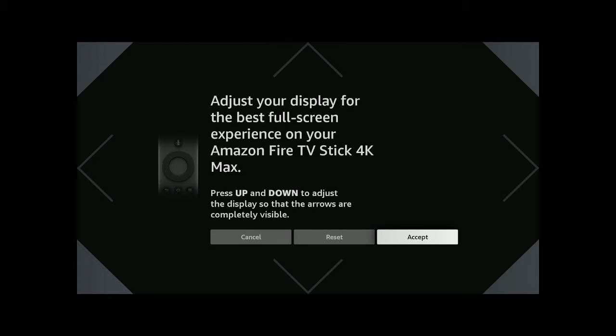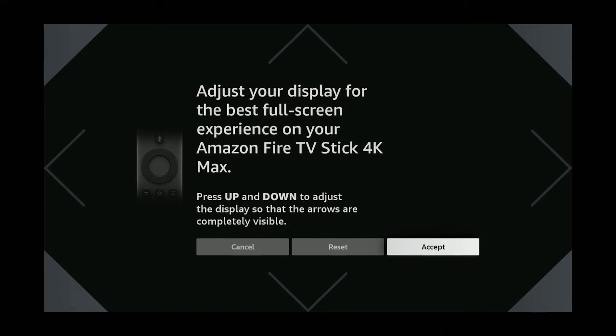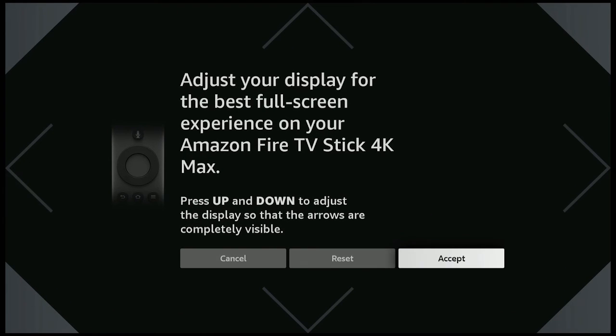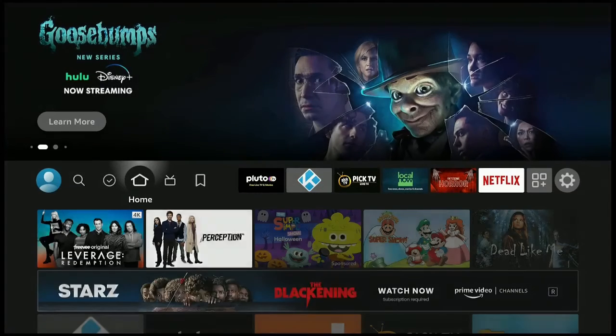What you want to do is press the up and down buttons. When you press the up button, keep clicking or just hold it — you want the arrows to just touch the very edge of your TV screen. Once they touch the very edge of the TV screen, you'll have the best full screen experience. Once that's done, go ahead and click Accept.